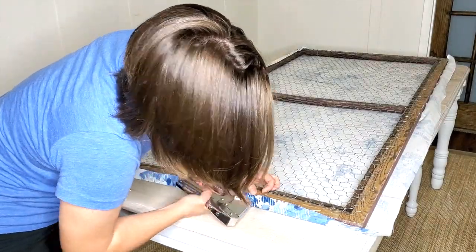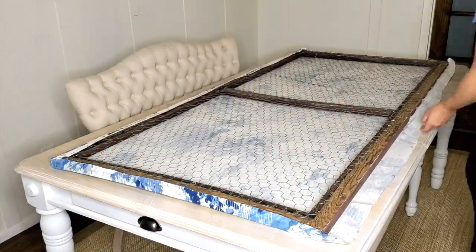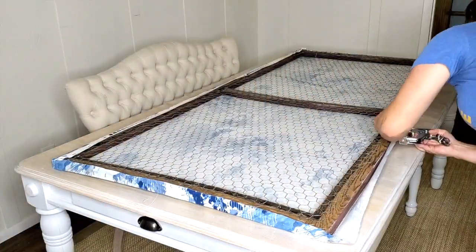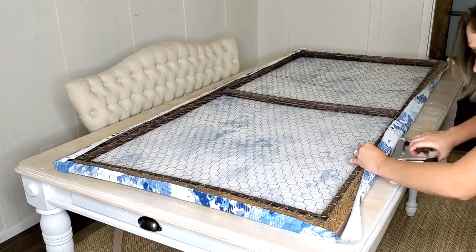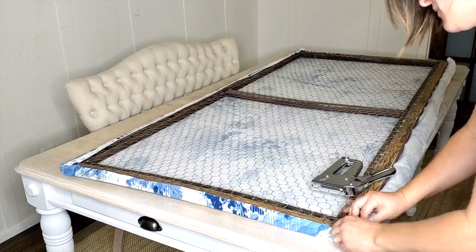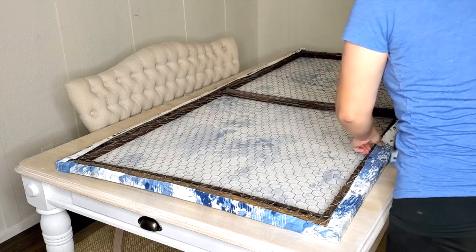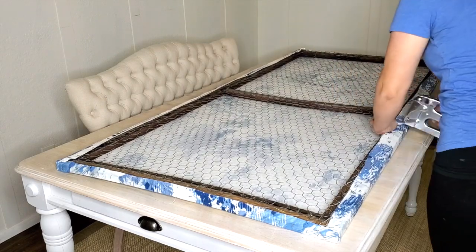Looking back on this project, I'm actually thinking it might be cool to put a border around this piece. A lot of these canvases in stores are just canvas with no border, but I kind of want to add one here. What do you think? Let me know down in the comments below — like a dark blue border or a wood-stained border around this piece?